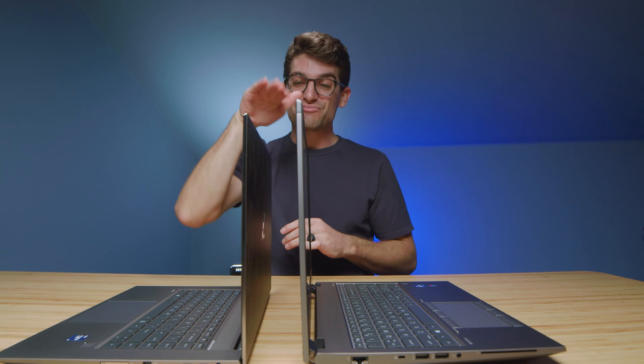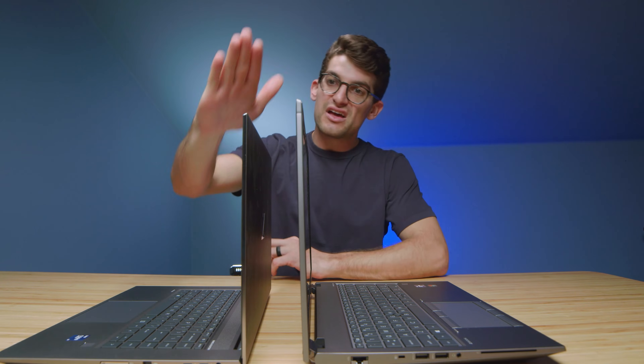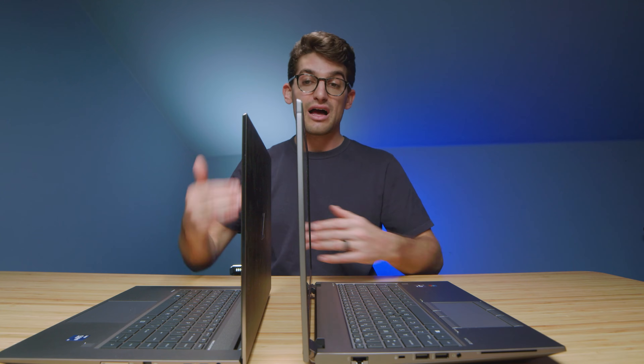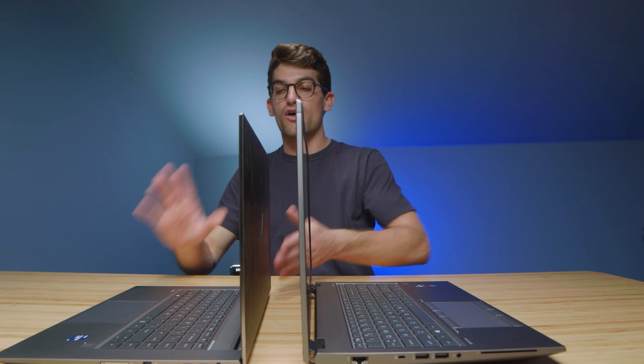I can't even get the screen to flex on the Studio. As far as build quality and rigidity, I would lean towards the Studio. There's an all-aluminum chassis on both laptops, but the aluminum and the build on the Studio seems to be just slightly more refined.